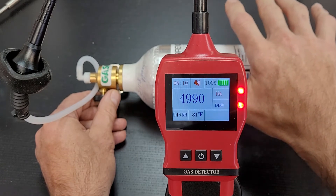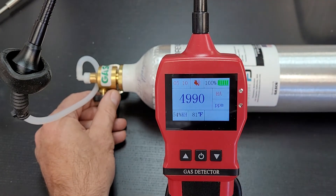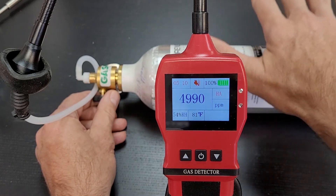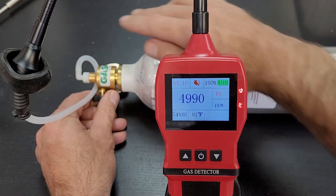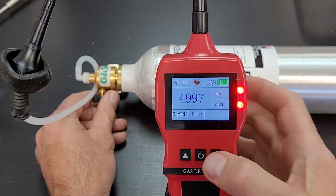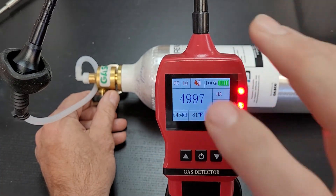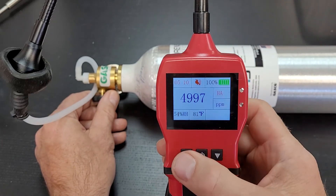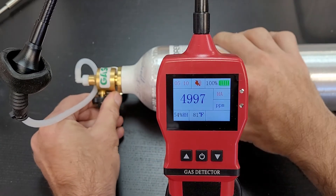We do need certain equipment for this — it's a bit of a process. It requires calibrated gas, a regulator, and the hood as you can see here. That's how we know this detector is now calibrated to a known value.